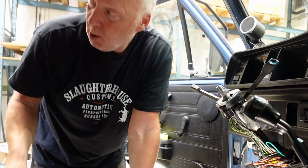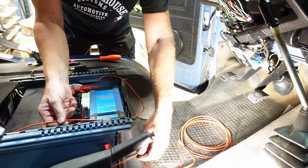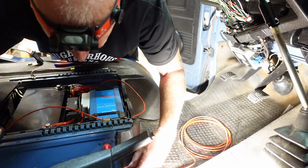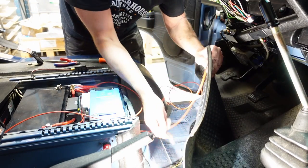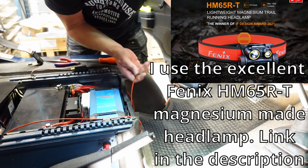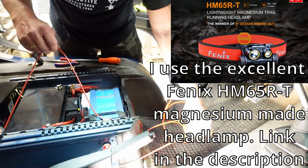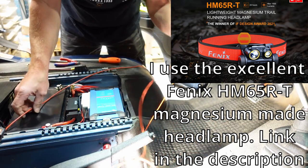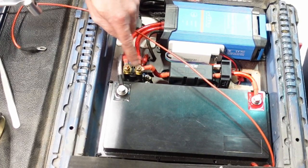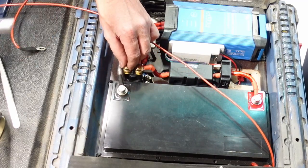The worst of the job is now done. Now we just need to connect the big fat wire to the battery. I have now managed to pull the wire through here, and now we need it to be under the carpet. We need to be careful because these two are connected to the battery — this one to the lithium, this one to the start battery.